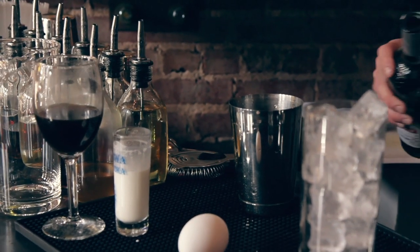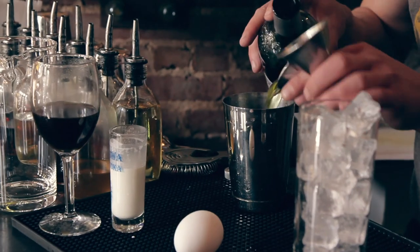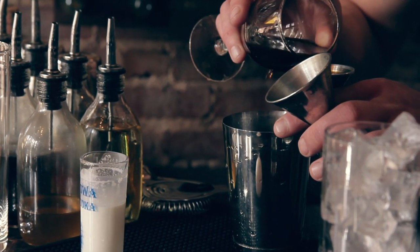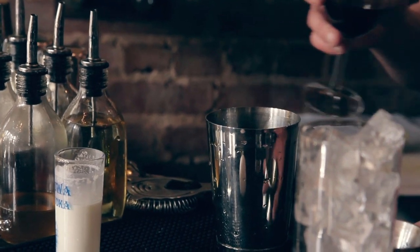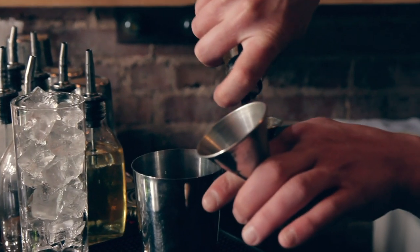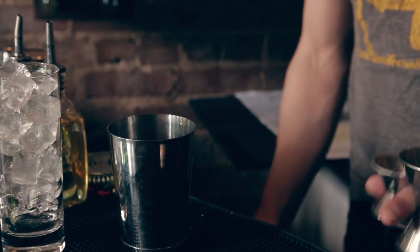It's an equal parts cocktail, something that I rarely do. Three quarters of an ounce of Pernod, three quarters of an ounce of espresso, three quarters of an ounce of fresh cream, three quarters of simple syrup in a two to one ratio, and a whole egg.